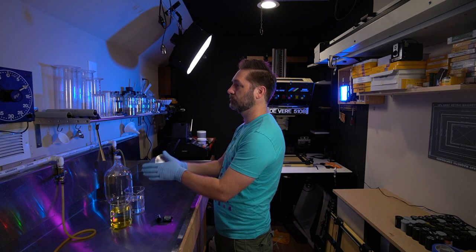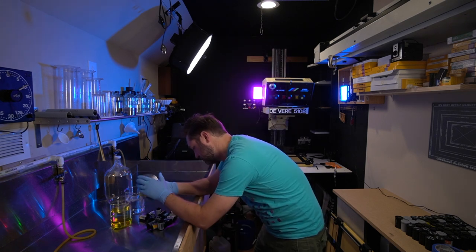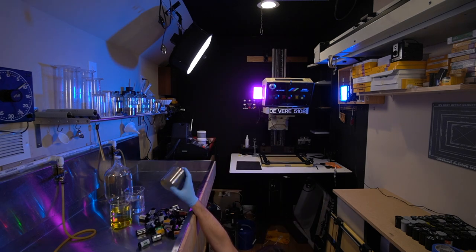Once everything was developed — which was developed in D76 at stock for the manufacturer's recommended time — I printed everything on Ilford using the exact same aperture, contrast settings, developer, and everything. The only thing I changed was my exposure time, and that was to make sure that I compensated for any base fog variation from one film stock to another. Other than that, everything was left the same so that we can have a comparison of just the qualities of the film.